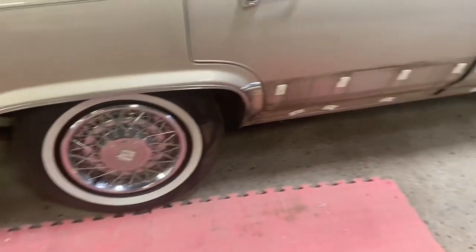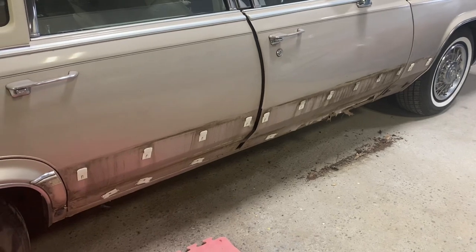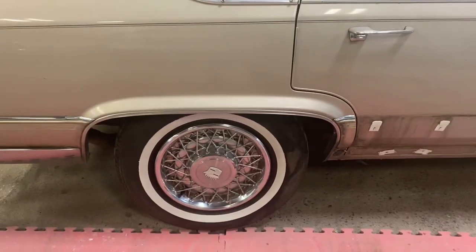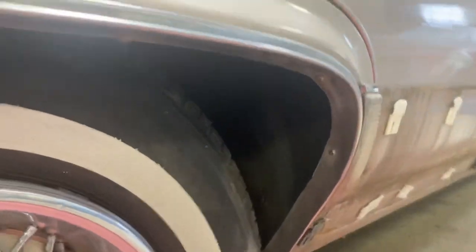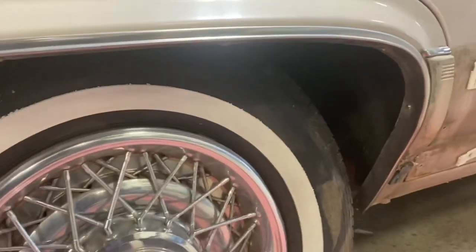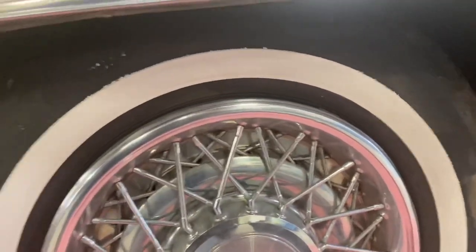Okay, so you've got the door moldings off, fender molding off, lower rocker trim off. Now, usually the hardest part is getting the little Phillips heads all underneath the rocker — it's usually caked with dirt and rust. I'll show you a little trick that works well for me for how I take this molding off.